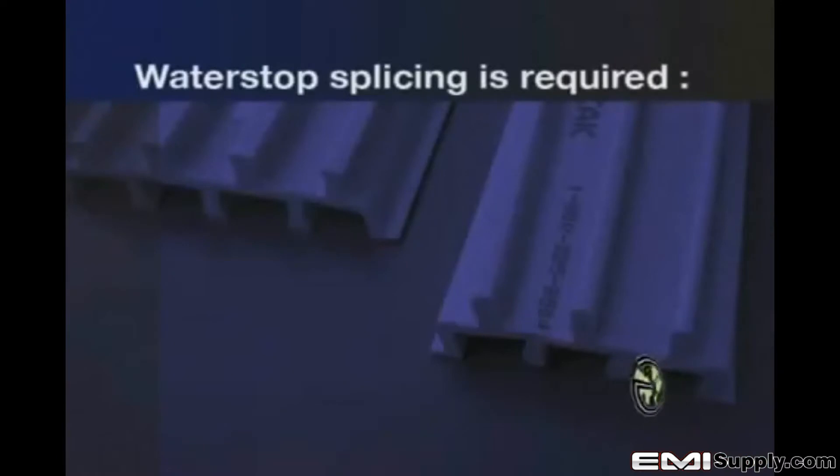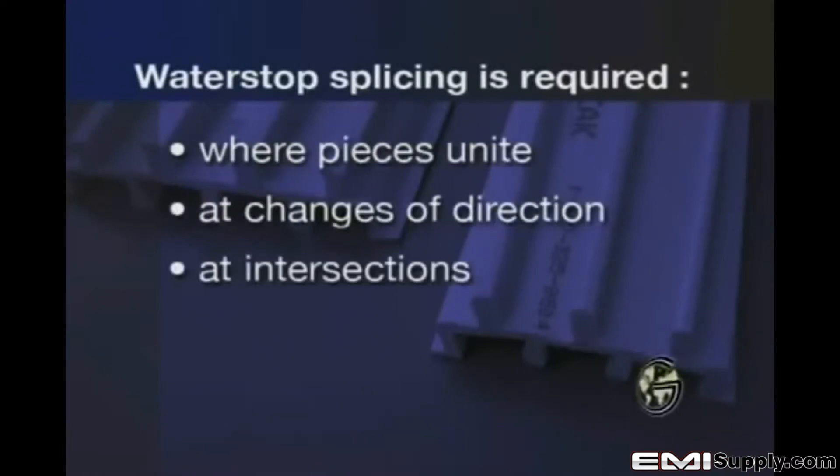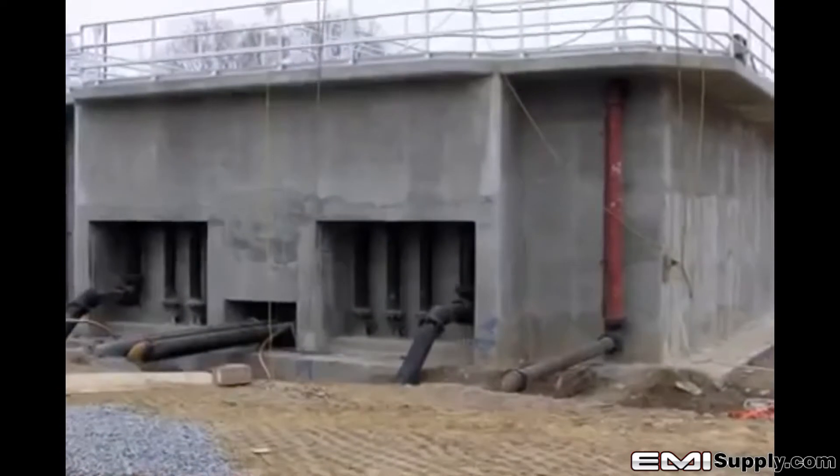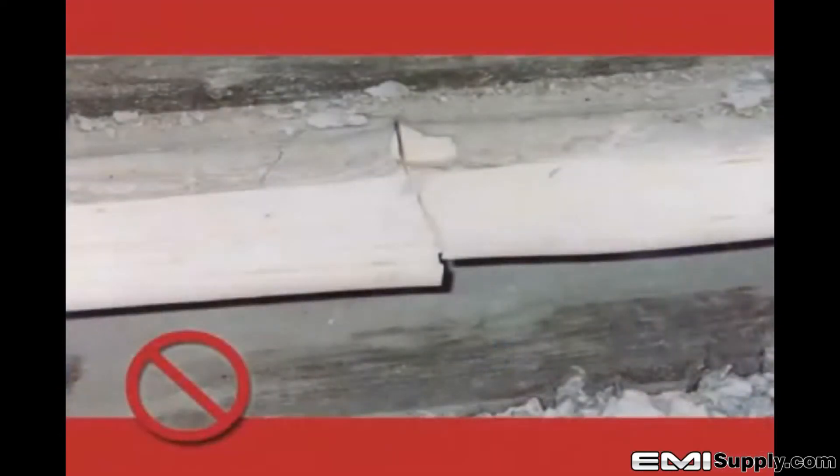Water stop splicing is required wherever water stops unite, change direction, or intersect, and is extremely critical to ensure a quality installation. While millions of feet of water stop are installed in concrete structures of all kinds around the world, improper splicing is the usual suspect when a water stop fails to perform.